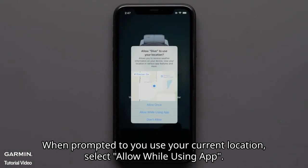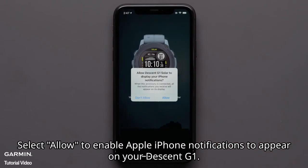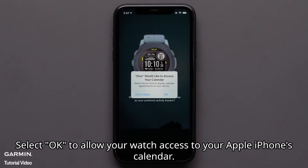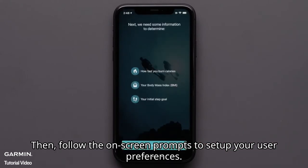When prompted to use your current location, select allow while using app. Select allow to enable Apple iPhone notifications to appear on your Descent G1. Select OK to allow your watch access to your Apple iPhone's calendar. Then follow the on-screen prompts to set up your user preferences.